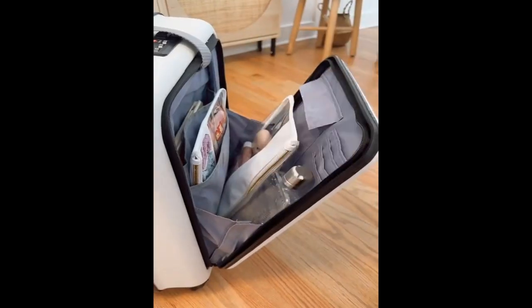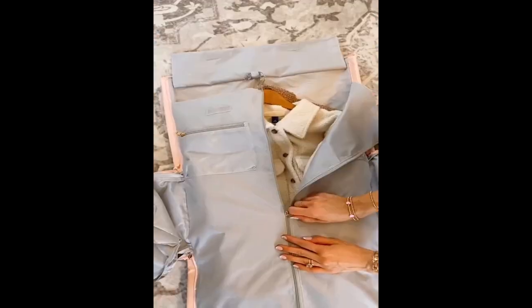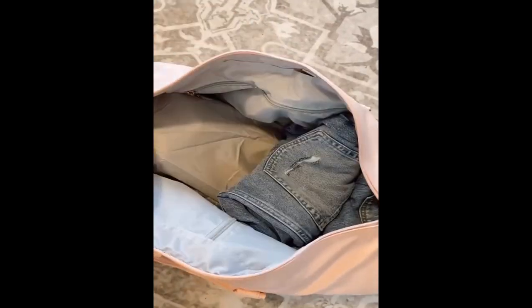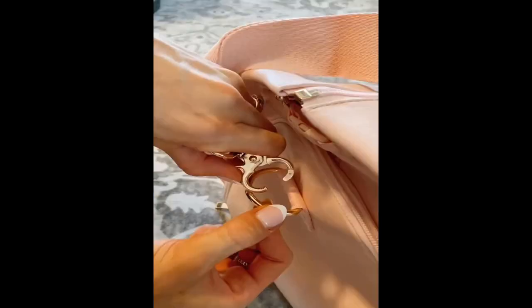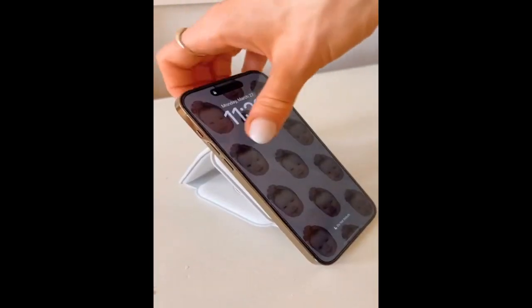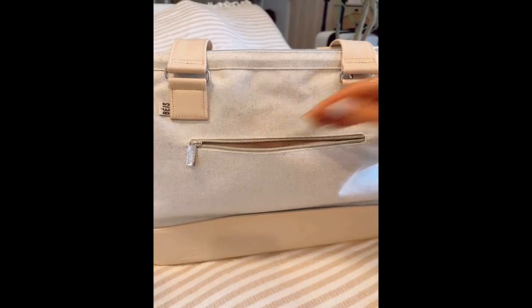This slim water bottle doesn't add bulk to a carry-on or a tote. This duffel bag completely folds out to act as a garment bag, has additional pockets for smaller items, and zips into a duffel bag with the main compartment holding additional clothing — it has a built-in shoe organizer and gold hardware. And this 3-in-1 wireless charger can charge your phone, watch, and headphones at the same time, can act as a wireless phone stand, and folds compact to easily fit into a carry-on or tote.